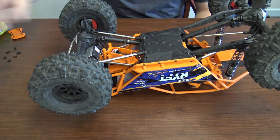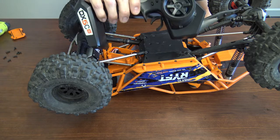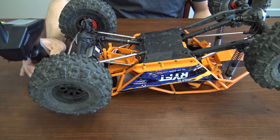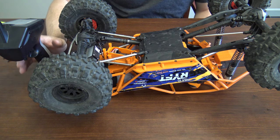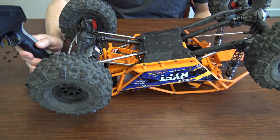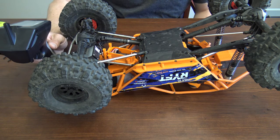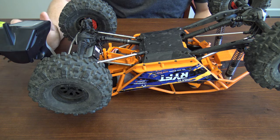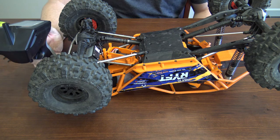Once we have the receiver box open, you'll want to grab a battery to power the system, and also the transmitter you'll be using. You'll also want to refer to the manual for the binding procedure of your transmitter, because each transmitter is different. For example, if you're using the DX5C Smart transmitter, you'll actually want to have it on before you start because you have to go into a bind menu. So we'll go ahead and go to the bind menu now, and have it ready to go when it's ready to bind.